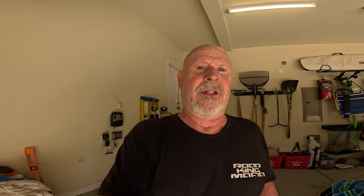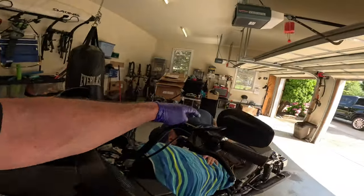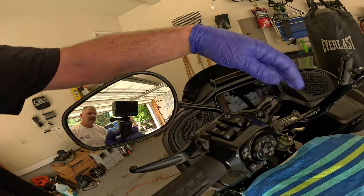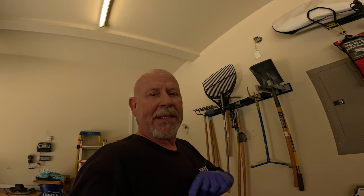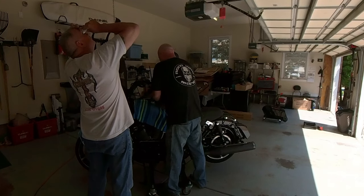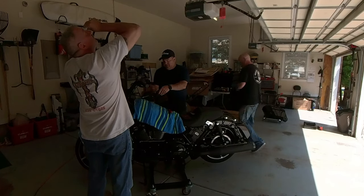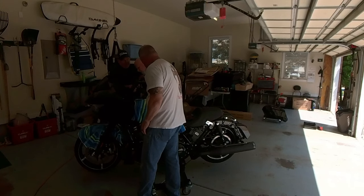Juan was nice enough to let me use a scissor lift. The next step is removing these two T-27s so we can get the clutch and brake control arms off of the bike. We're going to leave them on the bike and just lay them on the gas tank wrapped up in bags. I'll put the rubber line back and you can push that button to pull it.